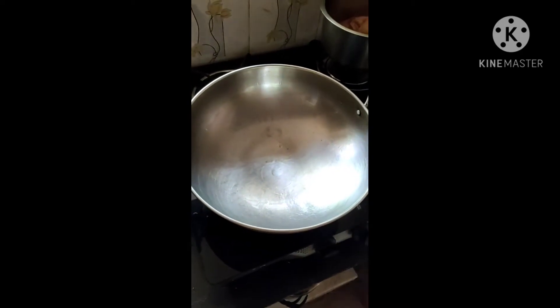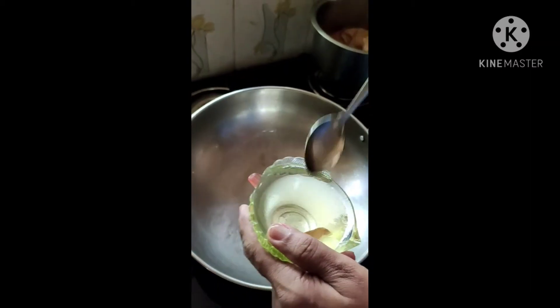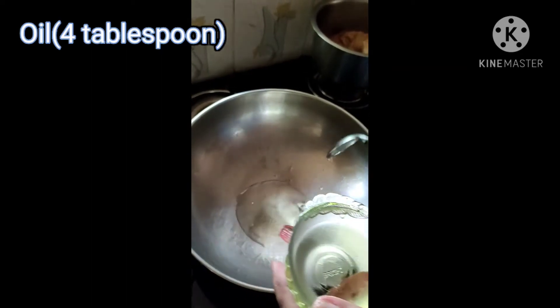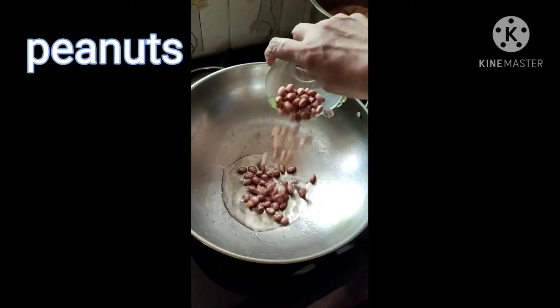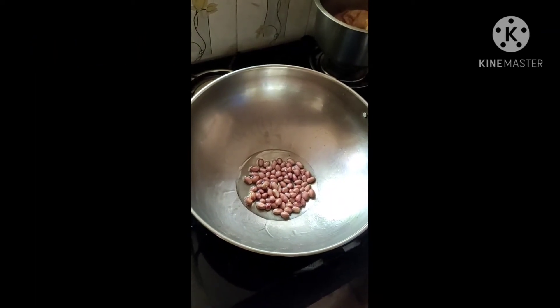First, we will heat the pan. Then we will add 4 tablespoons of oil. Then we will add some flour and mix it well.